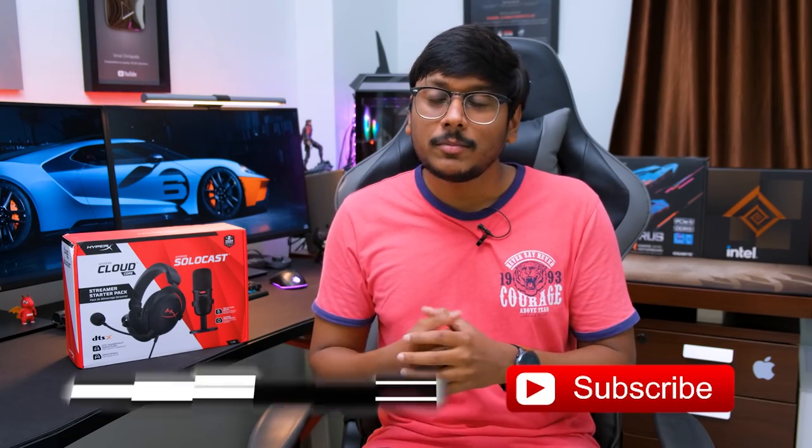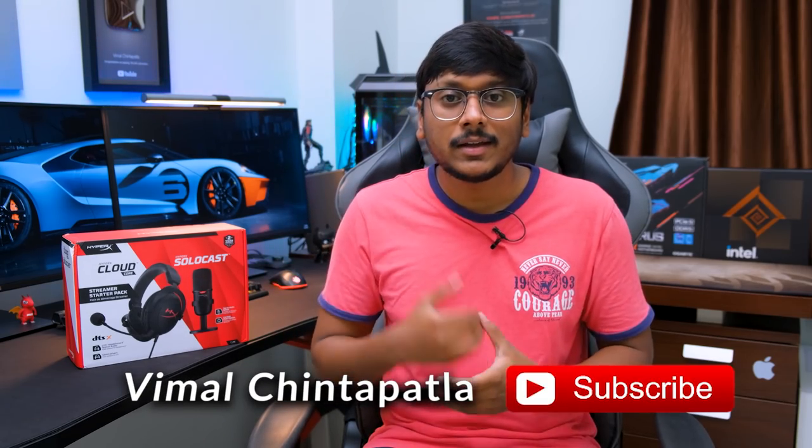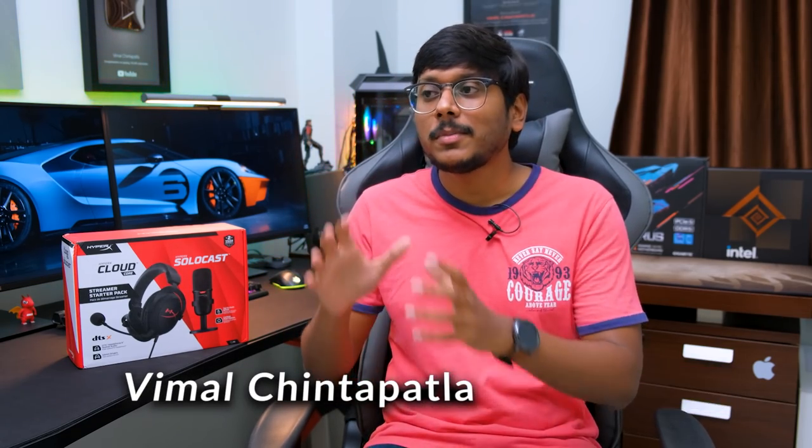Hey guys, Vimal here and welcome back to my channel. So these days, a lot of people have this passion of making videos on YouTube. You either want to be like a streamer or maybe a gamer and want to stream your gameplay videos on your channel. But what I've seen in the comment section is, a lot of people do not have a proper idea on what sort of setup they require. Or maybe you're a beginner or an aspiring streamer looking to buy something at an affordable price tag so you can get started with your career. Well, you've come to the right video.